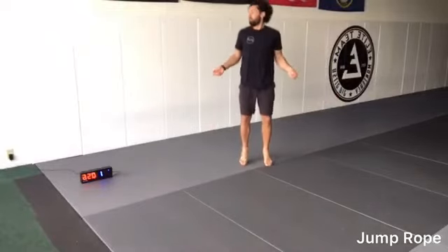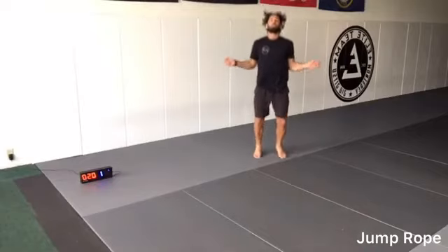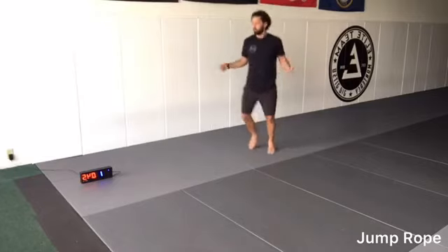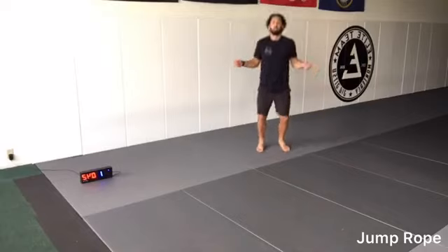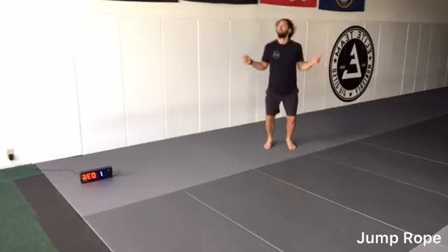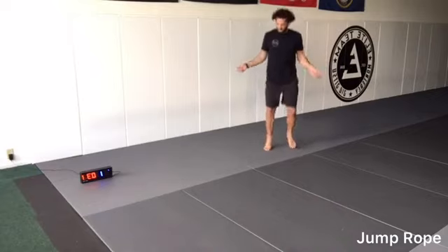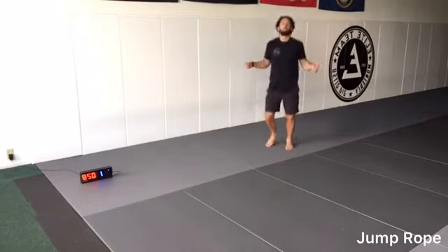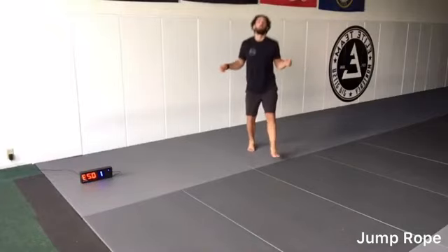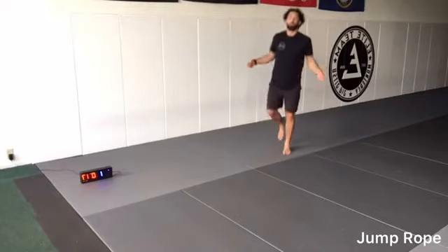Start with two feet. Circling our hands, we're going two feet. Now we're switching from one to the other. We're bouncing twice on each foot — one, two, one, two — going back and forth. Two hops on each foot.